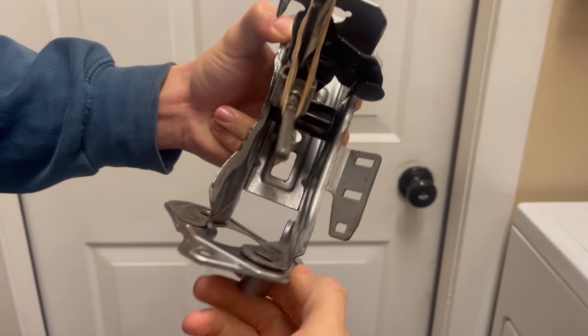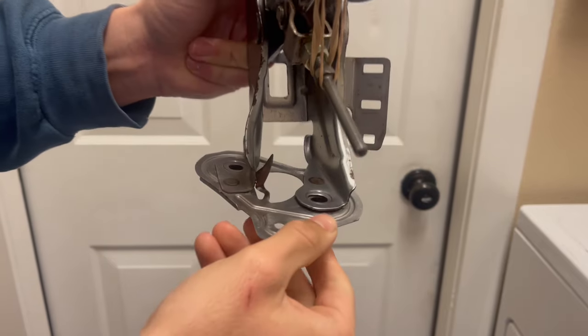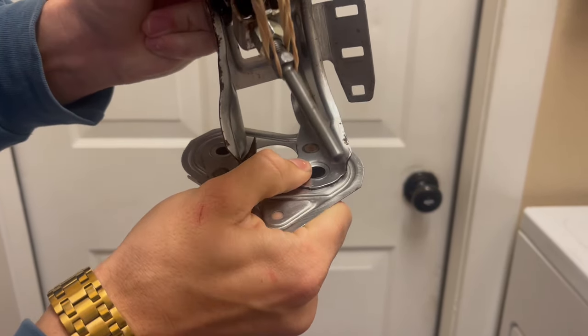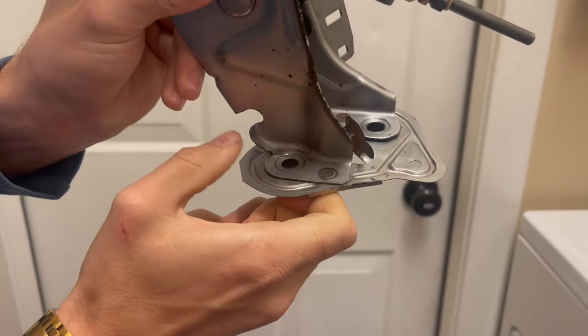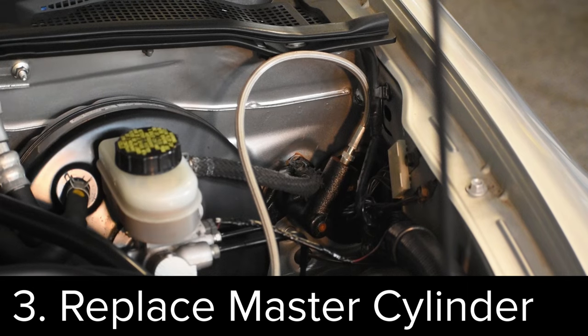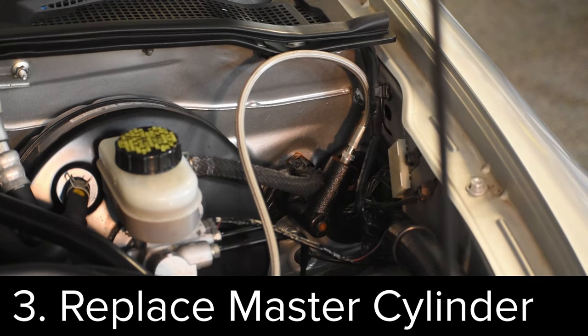Unfortunately, my squeak was still there, so I'm moving on to the next method, which involves taking apart the clutch pedal. I removed it from the car, and I noticed a few other things on the base here that we'll get back to, but the first thing you do is just take the pedal out of the car, and that's going to allow us to actually diagnose what in the pedal is failing.